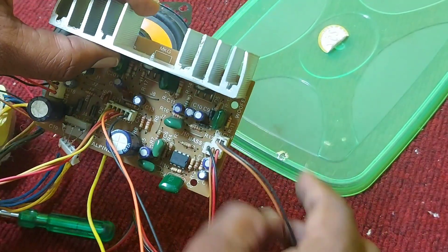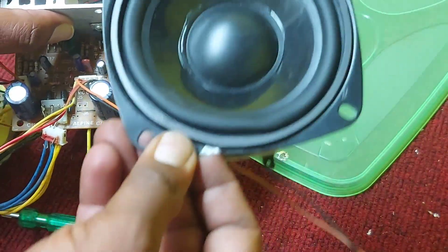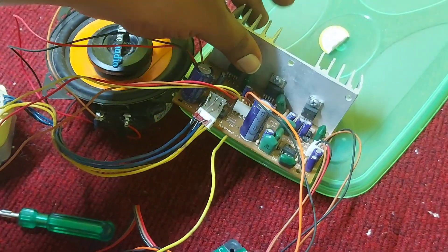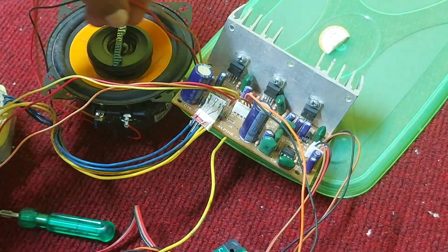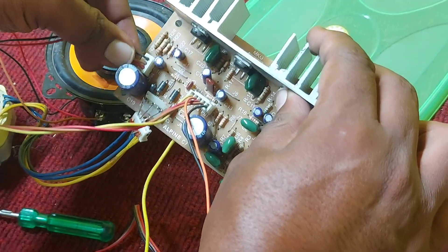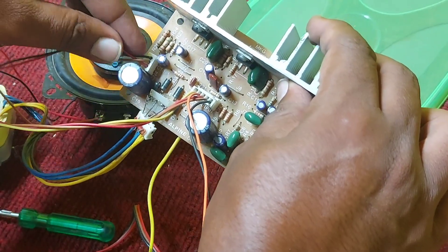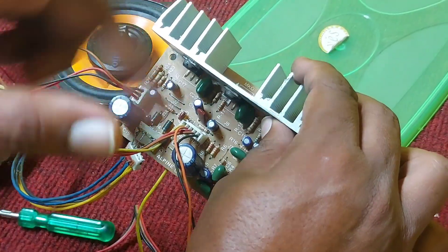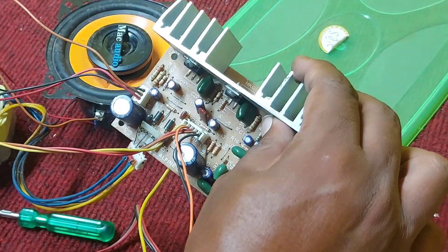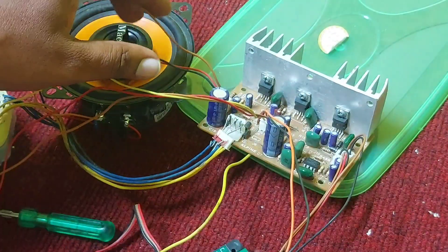This is the subwoofer connection — it is straight away connected to the subwoofer. I'm using a four-inch woofer. There are three wires here: one is ground, and the other two are for the left and right speakers — connected in parallel for the speaker output.